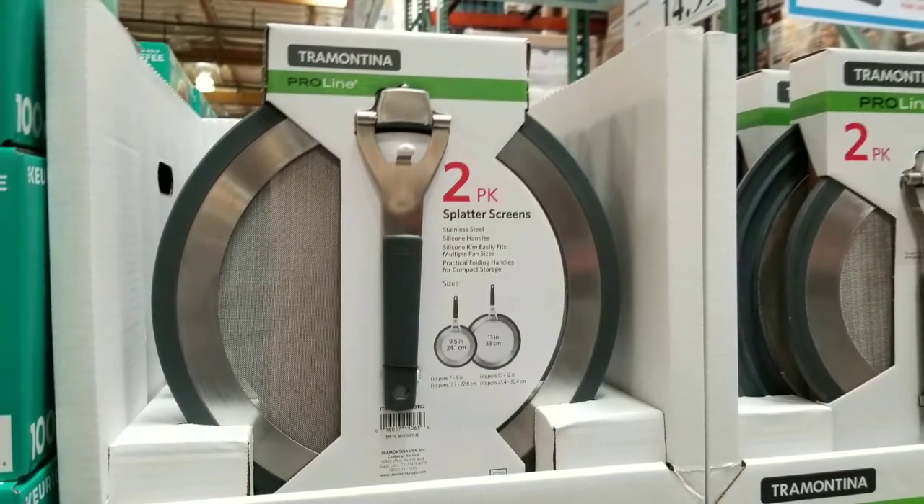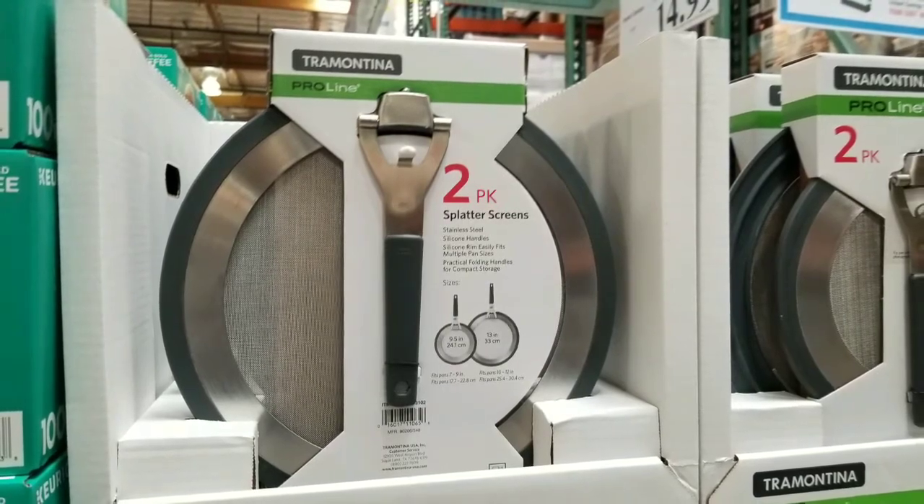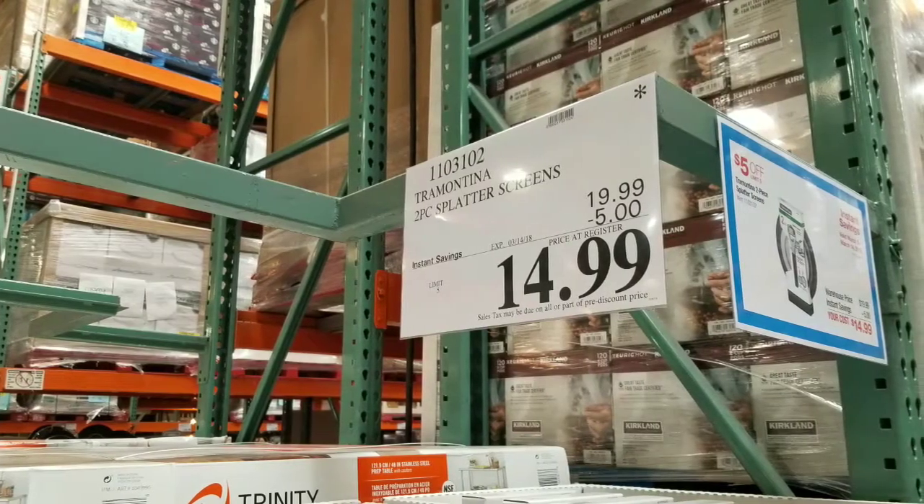Hey guys, how's it going? So if you're doing a lot of frying and stuff, this might be very useful for you. It's a two-pack of splatter screens at Costco for about 15 bucks.